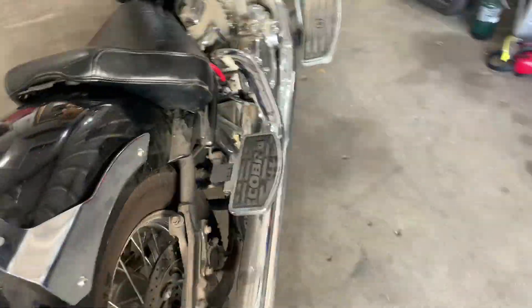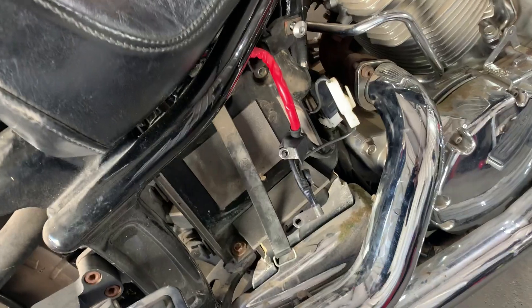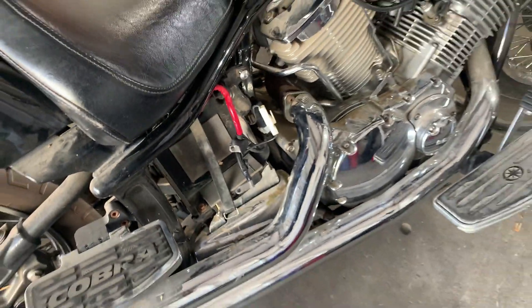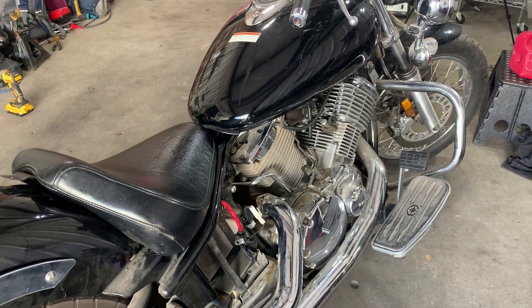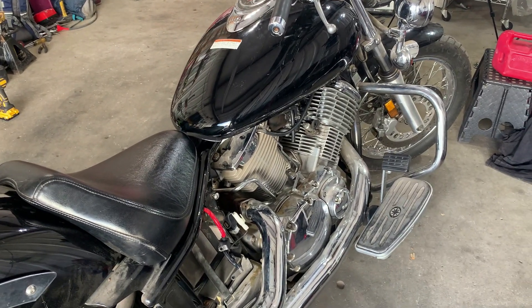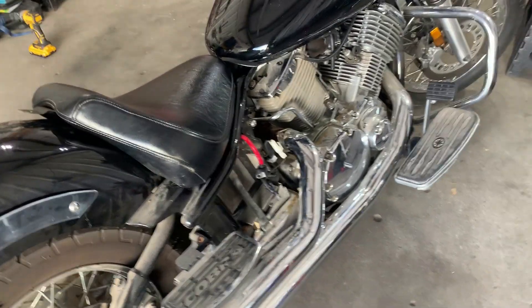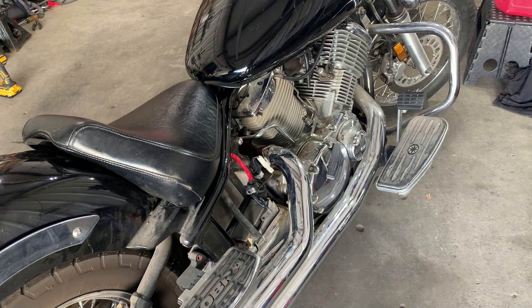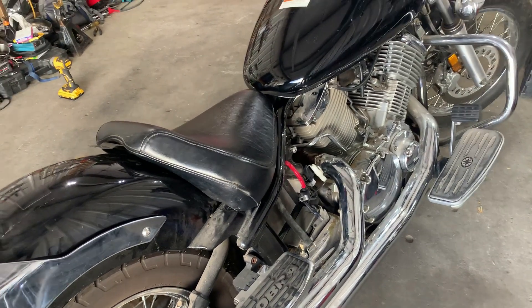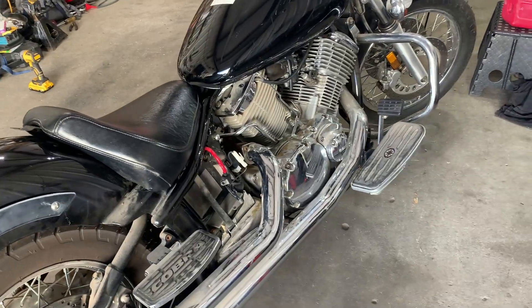I took the battery off because I'm going to try to charge it and see if I can save it. If it takes a charge, cool. If not, I'm going to have to buy one. I'll probably order it because I've been trying to get parts for this as I'm fixing it up, and all these local places don't have it — they tell me we have to order it. In that case, I'll just order it myself. But anyway, the point of this was you can start your vehicle with a cordless impact drill or gun and it will start your vehicle.